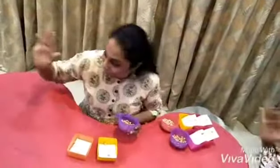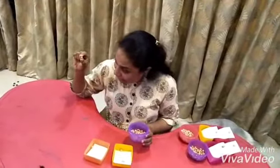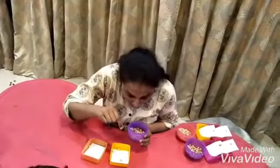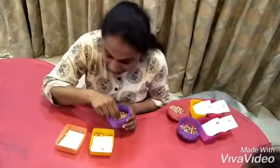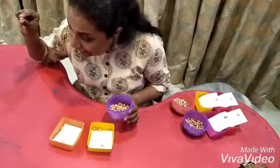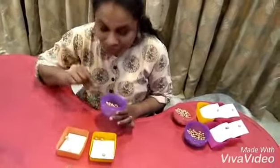Great job. Okay so here, which is this bean? Peanut! We put it into the one which has the peanut sticker. And which is this bean? Chickpea! Where do I put it? In the chickpea bowl. Great job.